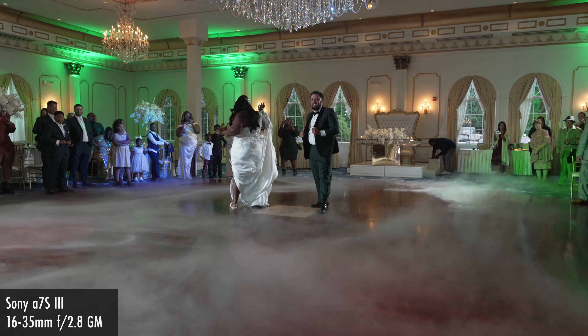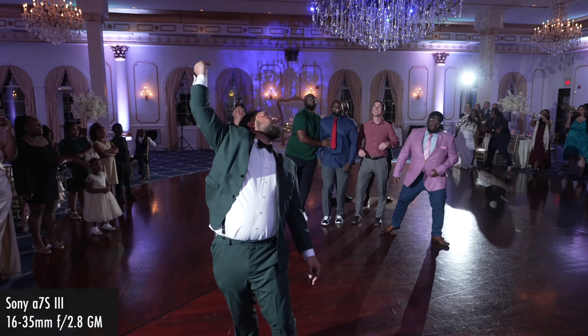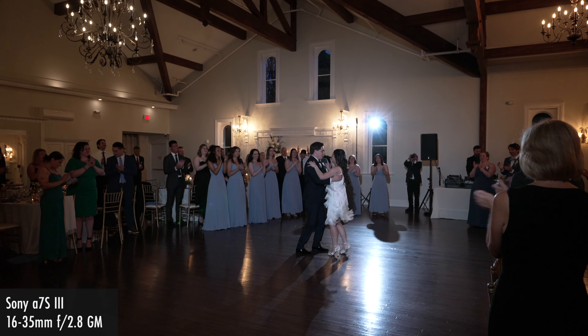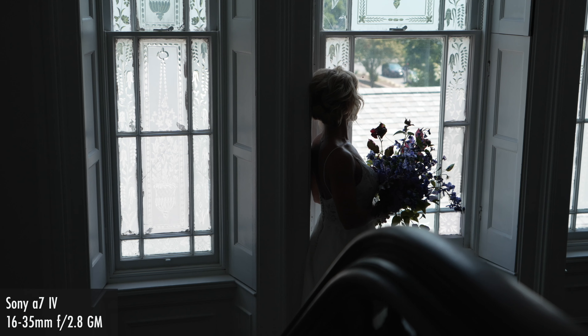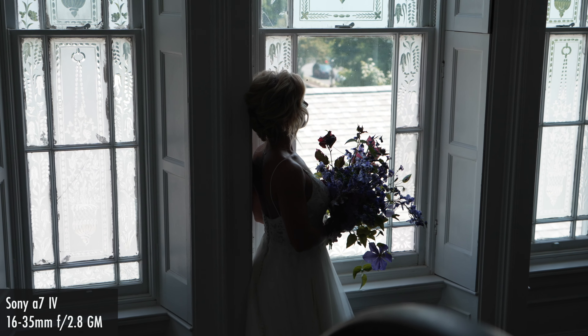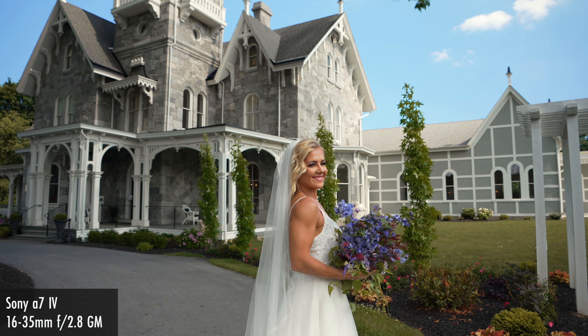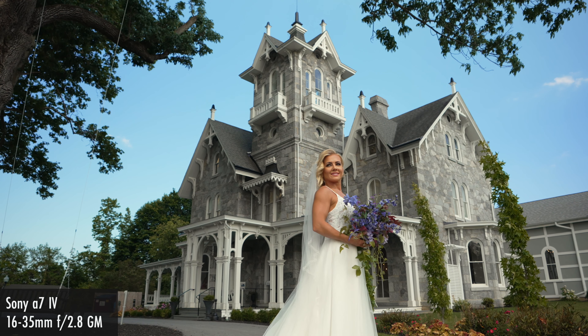Another gig I do a lot of is weddings, and this lens certainly has a home in wedding work — whether it's providing a good, safe wide-angle shot for events like the reception. This is particularly true as a solo shooter wedding videographer doing multi-camera setups on my own. For cameras like the a7 IV that in 4K 60 mode do an APS-C crop providing a 1.5x field of view, the 16-35mm takes on the focal length of roughly 24 to 52.5mm, providing a versatile field of view for that situation.